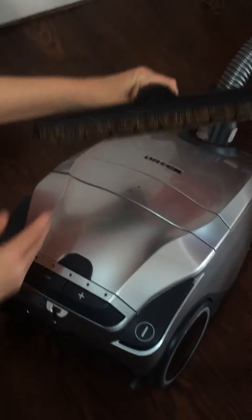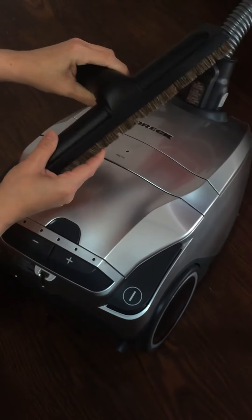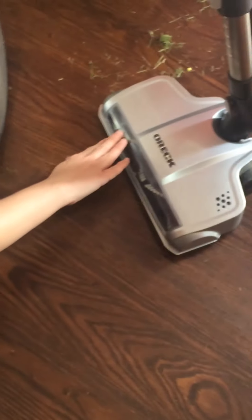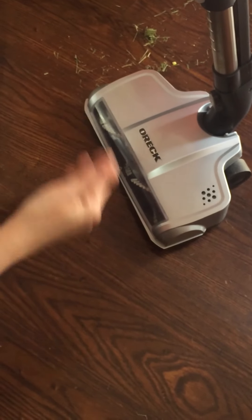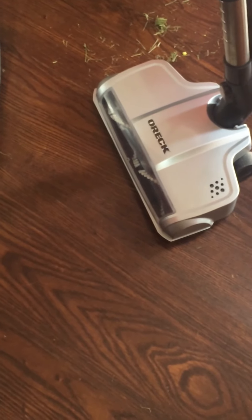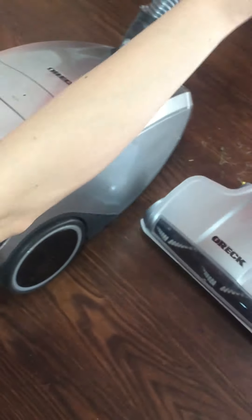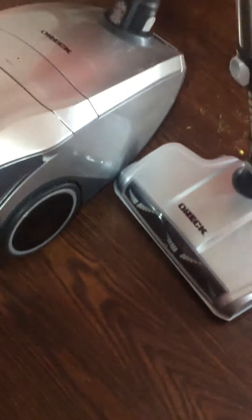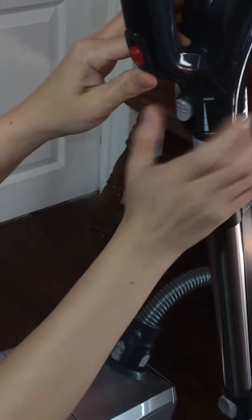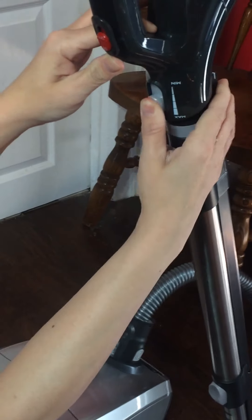It also comes with a hardwood floor brush and a power head that has brushes in it, and you can increase and decrease the speed. By increasing the speed or turning on the brushes, you press this button up here — on and off — and you can increase the speed level with this button here.